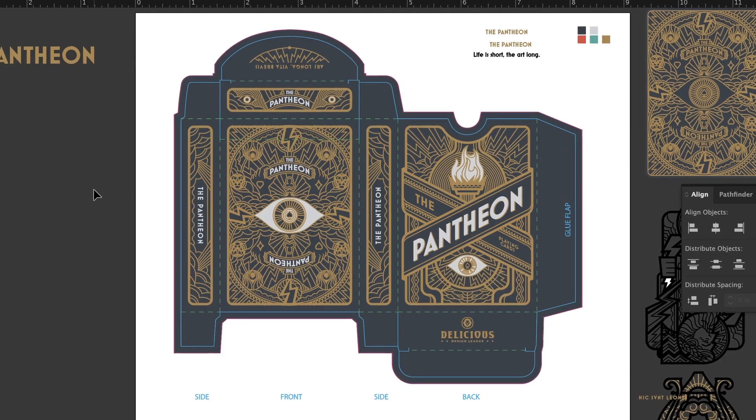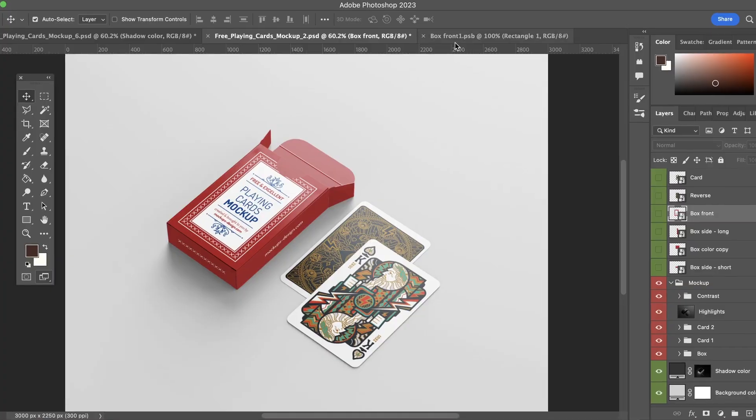As a bonus, I'll show you how to create the packaging for your deck, and show you how to get your cards printed, as well as how to make a mock-up for your portfolio. Boost your product design portfolio with custom playing cards.